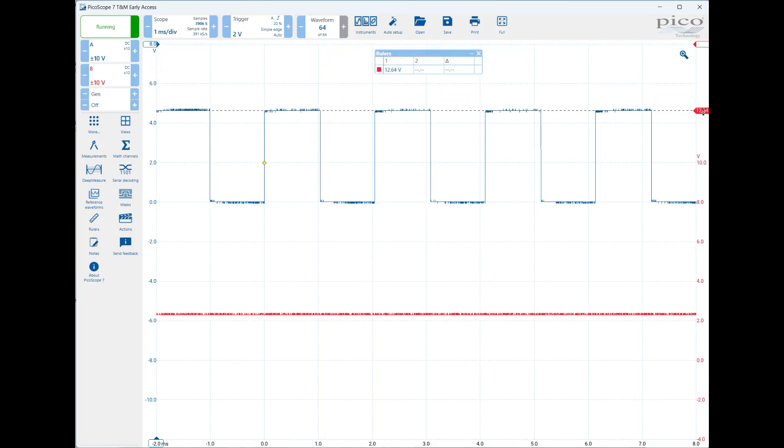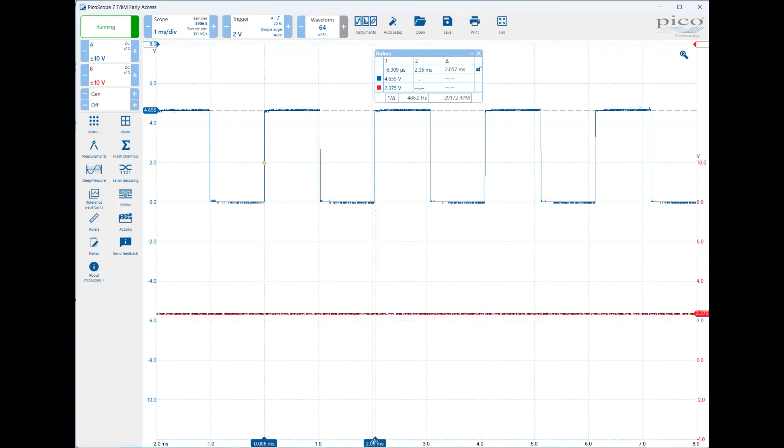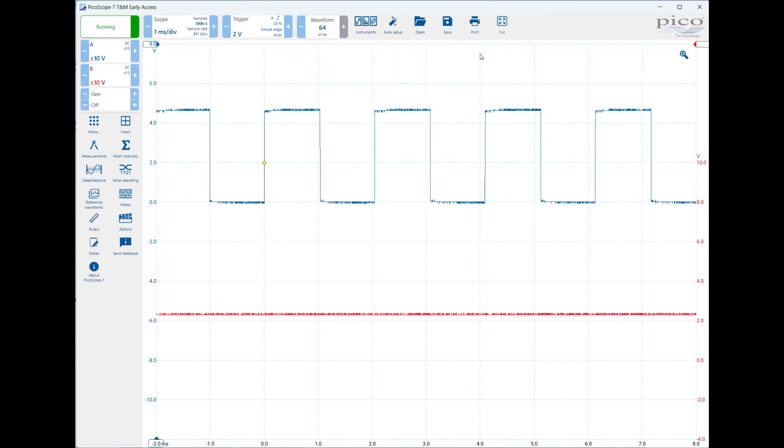You can also use cursors, which are located up here. If I wanted to know the top peak for channel A, the blue channel, it's about 4.65 volts. For channel B, the voltage is sitting at about 2.37 volts. You can also use horizontal cursors — if I want to know the period of that signal, I line up one cursor here and a second cursor there. It's telling me the difference between cursor one and cursor two is 2.05 or 2.06 milliseconds, which is a frequency of about 490 Hz — which makes sense for the PWM signal on the Arduino. To turn off the cursors, just click on that button.